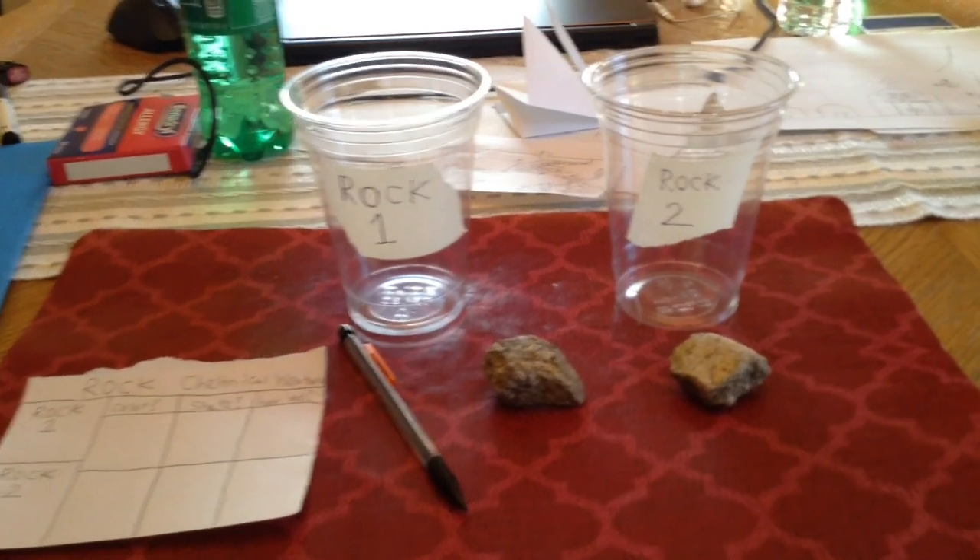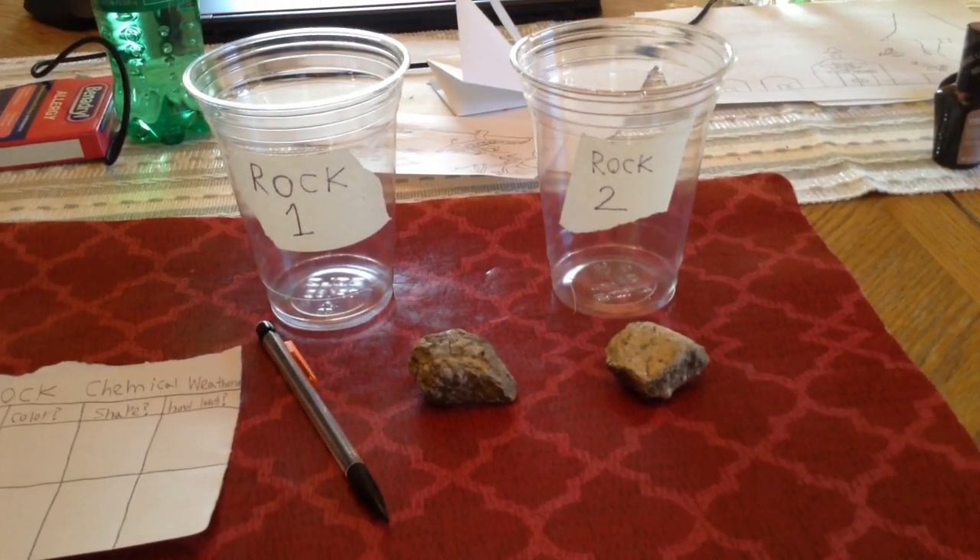Hey everyone, I'm back after a while. Today we'll be doing an experiment on rock chemical weathering.